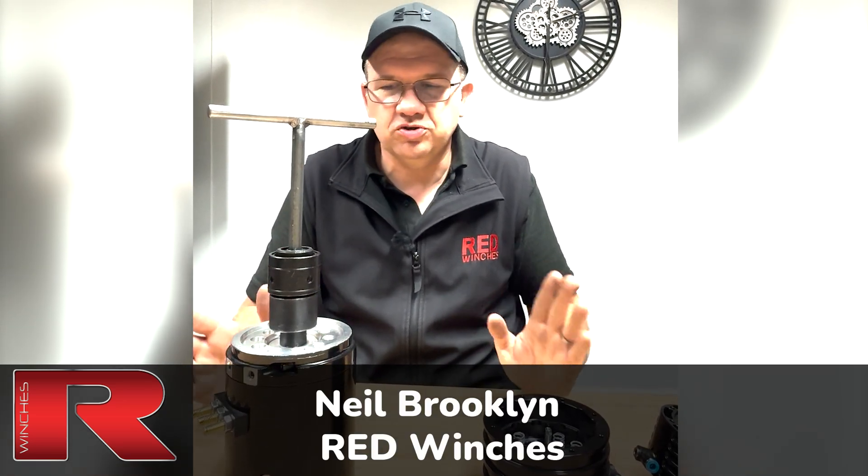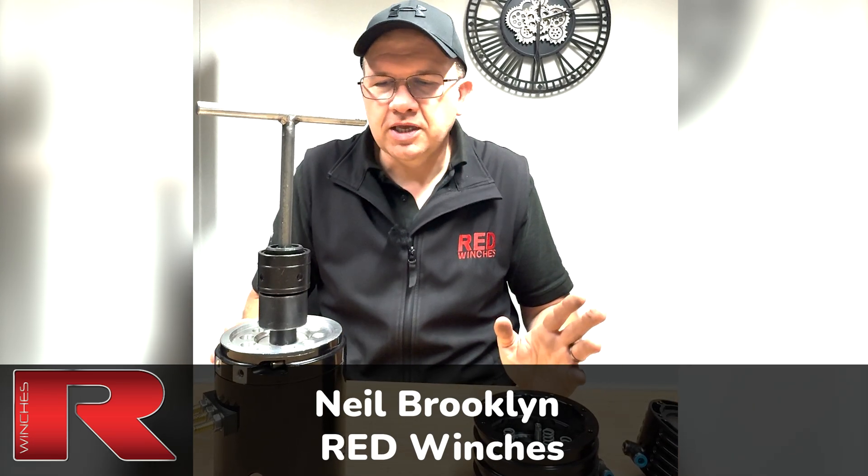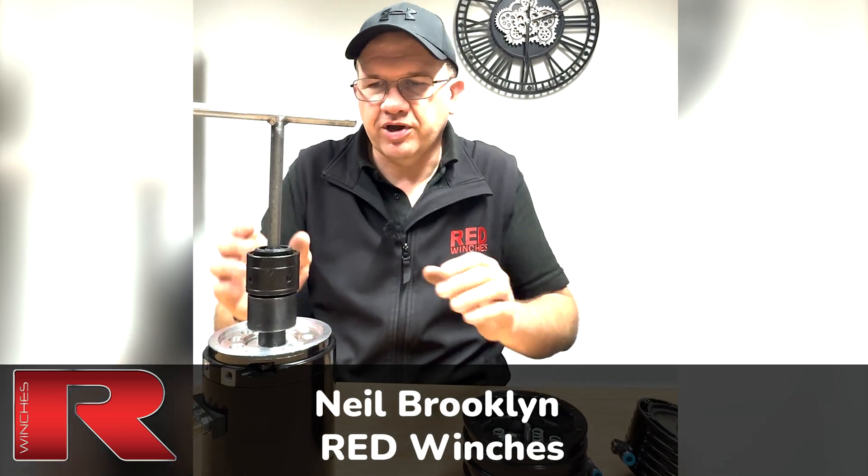Brakes. On a winch, there are two options from web winches. You can either have a mechanical brake or an air brake. A lot of people are not quite sure what the difference is, so let's start off with the mechanical brake.